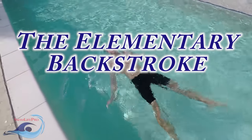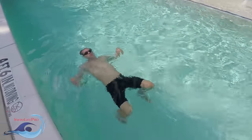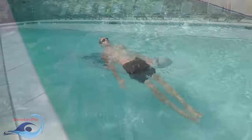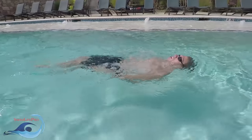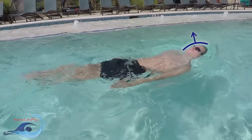The elementary backstroke is not a competitive racing stroke. This stroke is used entirely for leisure swimming as well as for those who are looking to start swimming laps with a low-energy, high-efficiency stroke. In addition, the elementary backstroke is one of three swimming strokes where your face can be above water for the duration of the entire stroke.